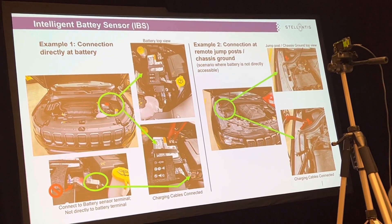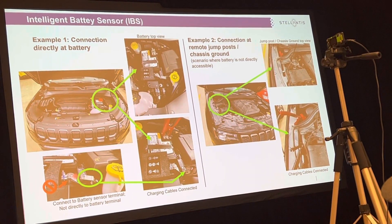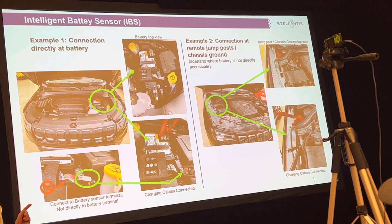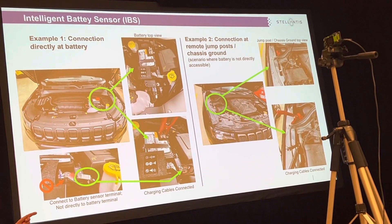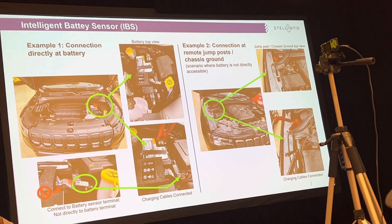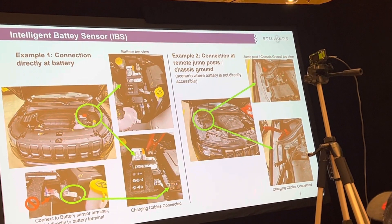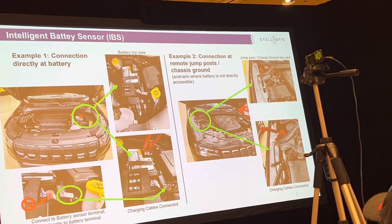Jump posts don't always work the greatest — you've got to get to the battery. If that's the case, it's not the end of the world, but be aware of it so you can tell your customer that stop-start is not going to work until it relearns, and that can take a couple of days for that battery to get fully charged. So blind charging is when you hook right to the post.